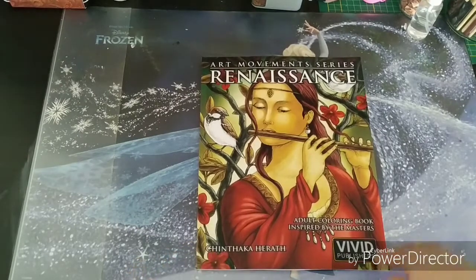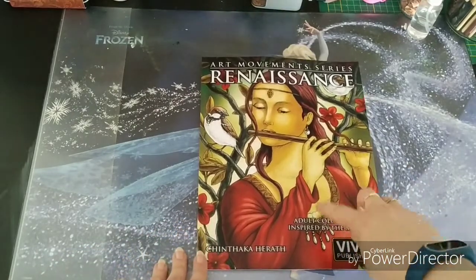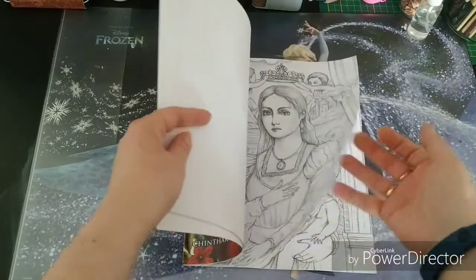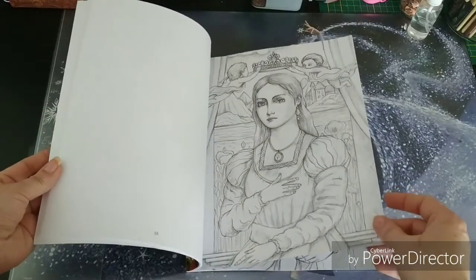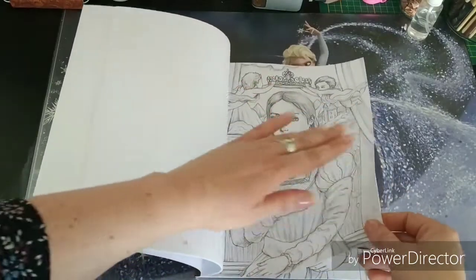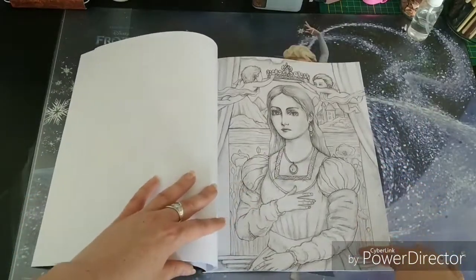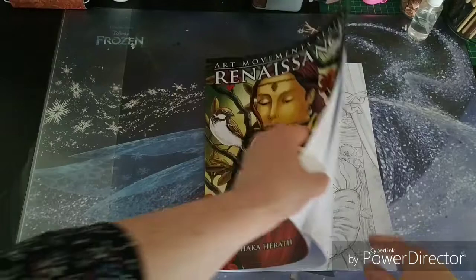Very, very lovely — I can only recommend it if you like to color people, animals, and nature. Keep in mind that the paper isn't the thickest, but it's definitely doable. If you're having problems with color pencils, you can totally give a base layer with a marker — just protect your back page if you do so. I'm sure we can do a lot of amazing things with this book.